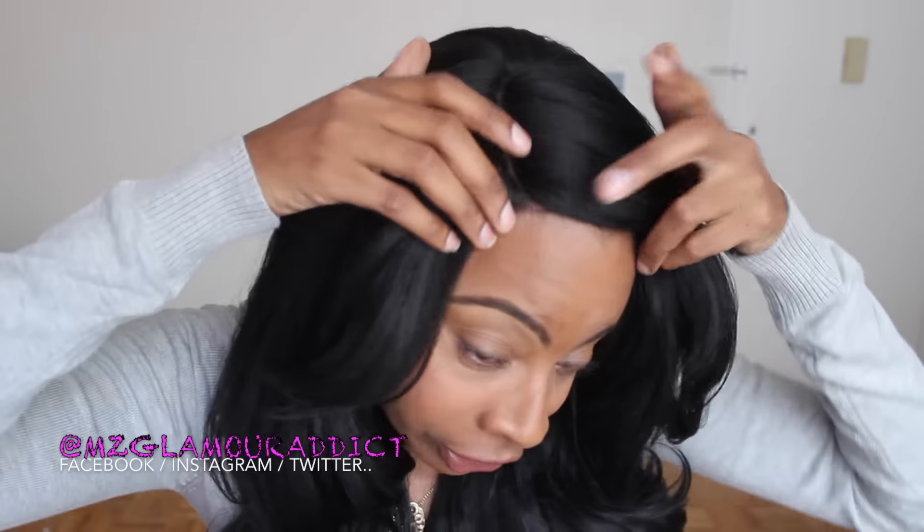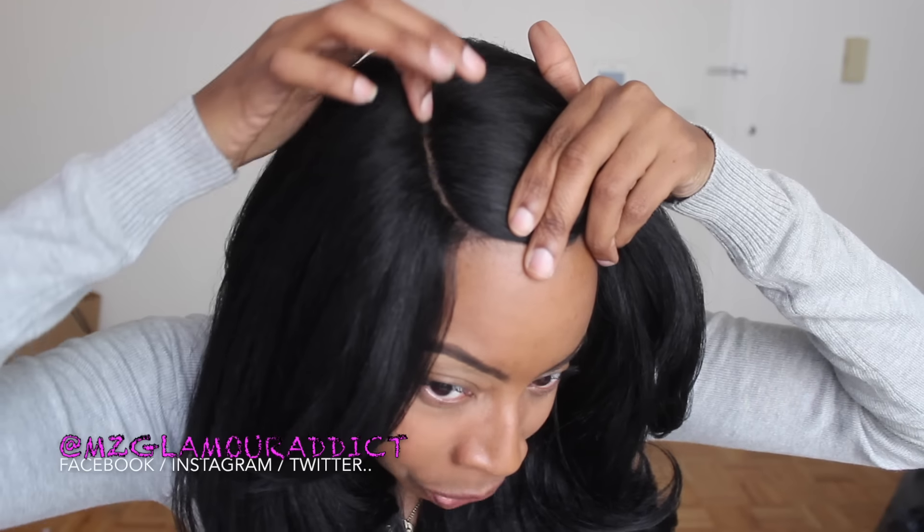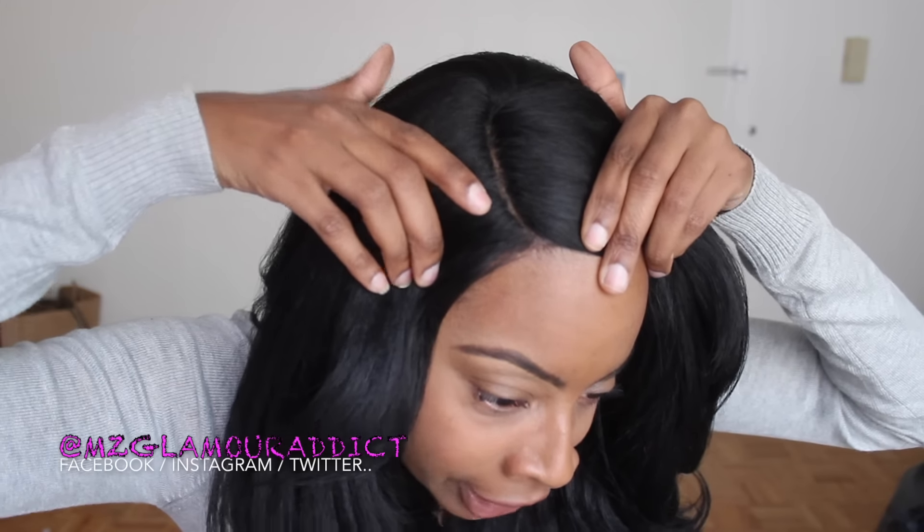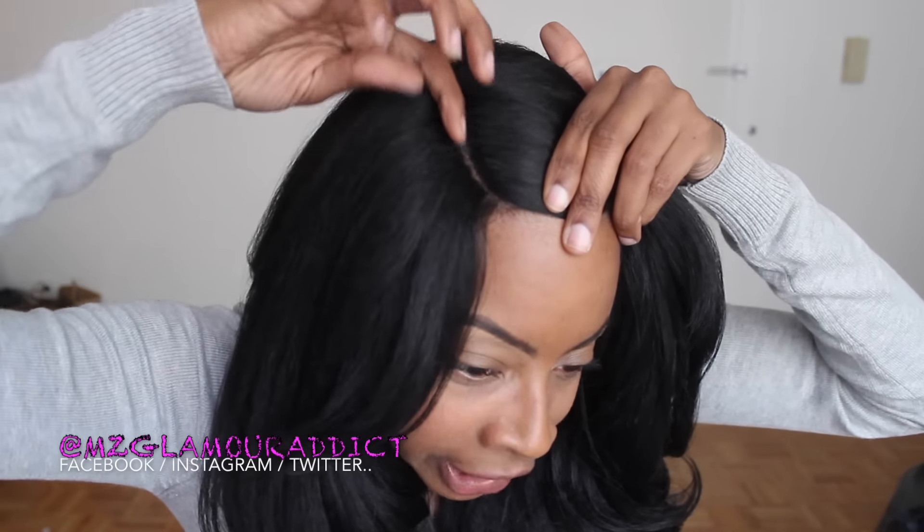This is her parting space right here. This is what you're going to get when it says the natural curve part. What I'm really liking about this parting space is I didn't have to do any manipulation to get it to its width or length — what you see is what you're going to get. The only thing I did was add my face powder in the crevices of the parting space just to brighten it up and give it a more realistic look. I really am appreciating Sensational Empress and how they did this parting space — it is excellent.